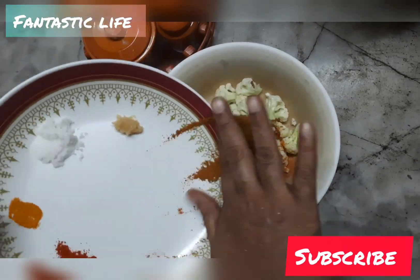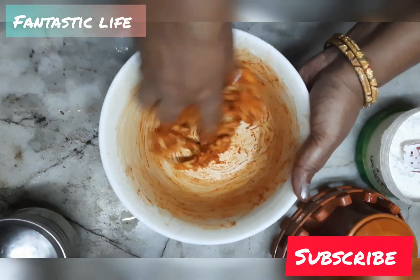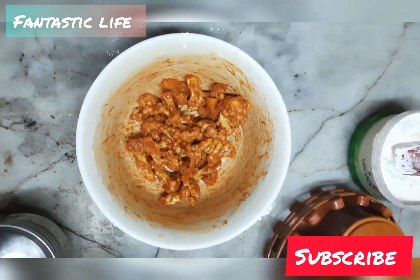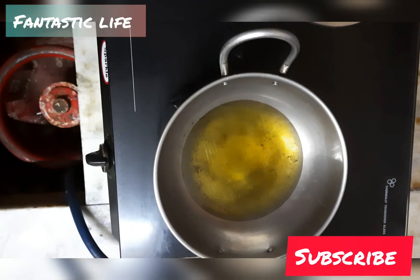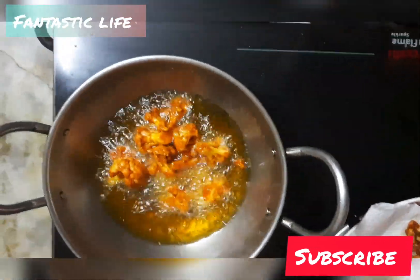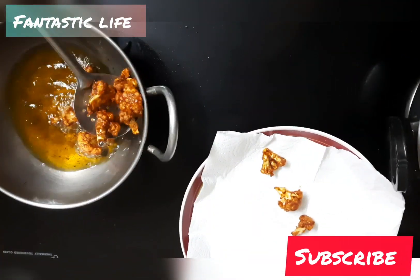Mix the olive oil in. Add the olive oil first, then add the olive oil. If you want to add the cauliflower, you can avoid the flavor of the cauliflower.